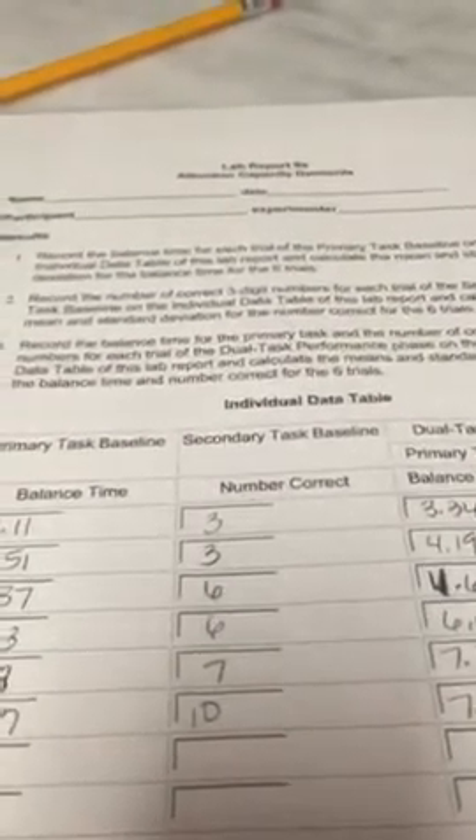I recorded those numbers and how many he got correct. As you can see, he started out with not many correct, but towards his sixth trial he ended up with 10 correct. Next was the dual task, where he was to combine both the marker balancing with the number counting at the exact same time — simultaneously.